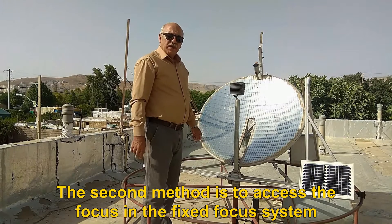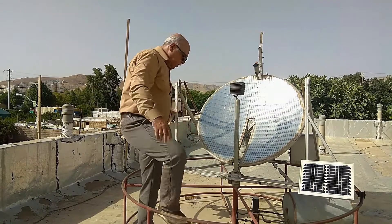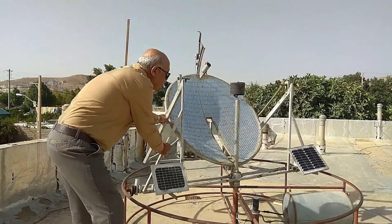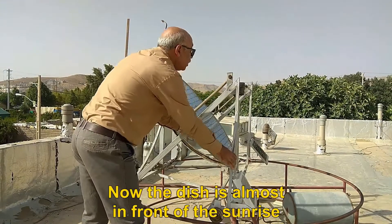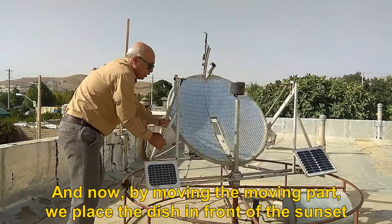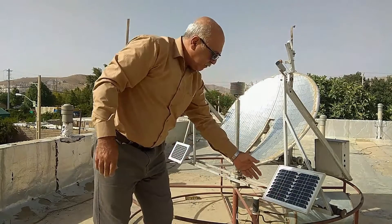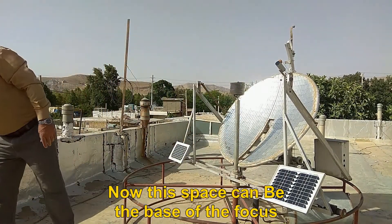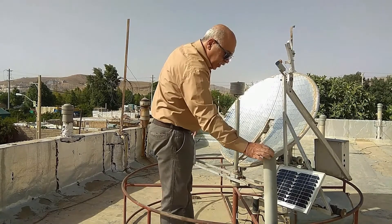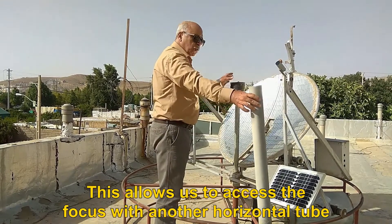The second method to access the focus in the fixed focus system is to place the focal base outside the moving area of the dish. Suppose the sun is rising — the dish is placed on this side. Now the dish is almost in front of the sunrise. We mark this point. By moving the moving part, we place the dish in front of the sunset. Now this space can be the base of the focus — there is a free space. Now I put a tube here as the base of the focus. This allows us to access the focus with another horizontal tube.